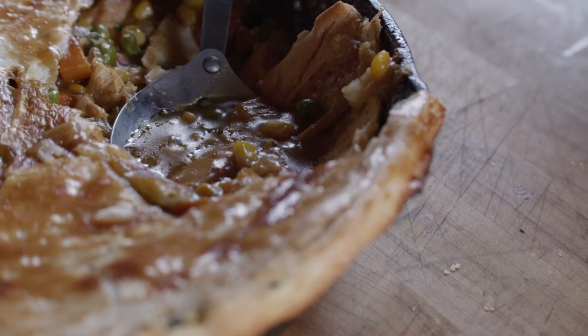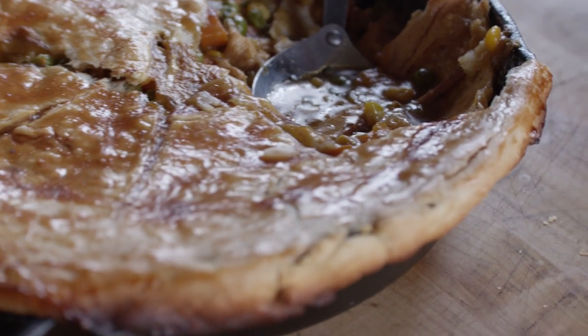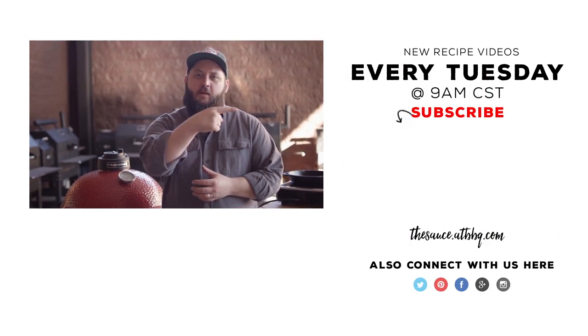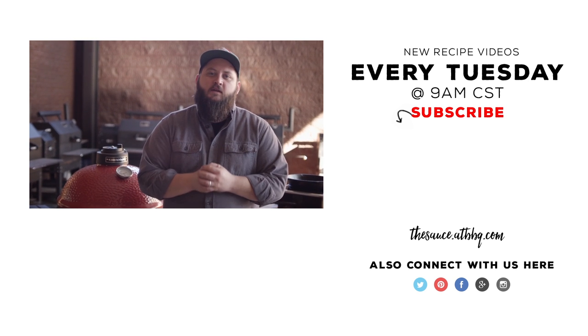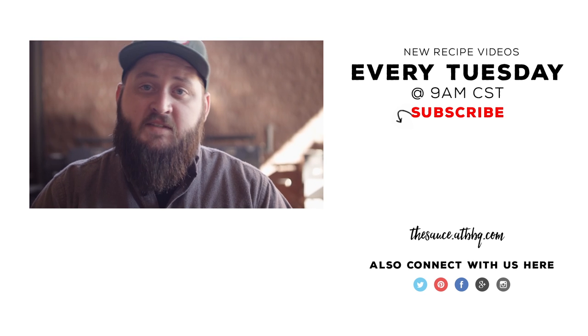Oh, I love the creaminess. There's a subtle sweetness coming from the corn and from the carrots, but it's still savory and smoky from the turkey. You guys give this one a shot and let us know what you think. Thanks so much for watching — if you enjoyed the video, please click the subscribe button. And if you have any questions or comments or there's anything you'd like to see me cook, let me know in the comment section down below.